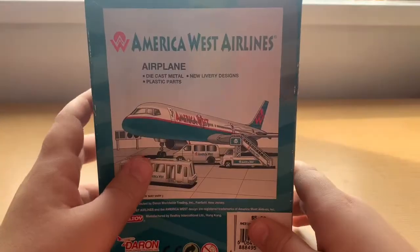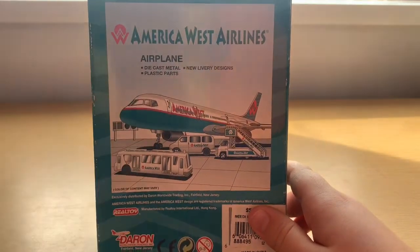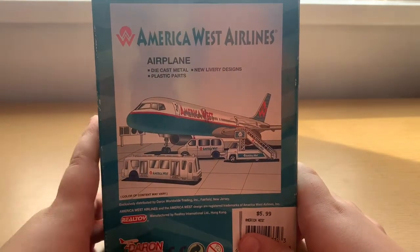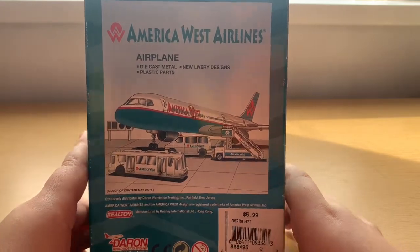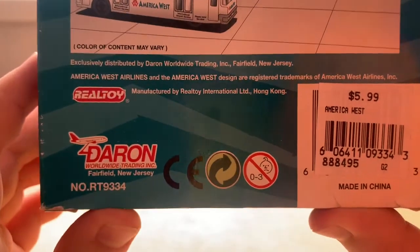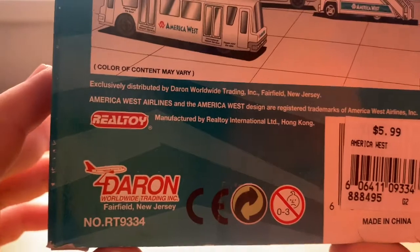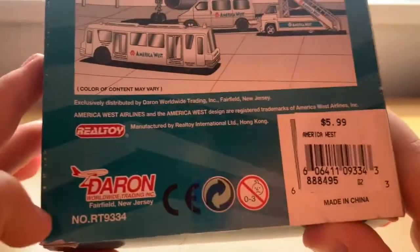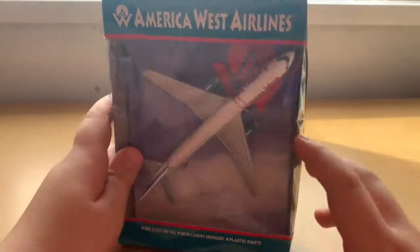The box art is amazing — we have the America West titles and all that diecast livery detail. The box art is spot on; it looks just like the aircraft. Down at the bottom we have 'exclusively distributed by Darren World Wide Trading.' We then have the Real Toy logo — the old logo, or the Darren old logo. So this model is quite a rare one.